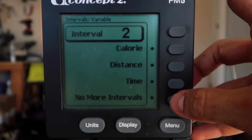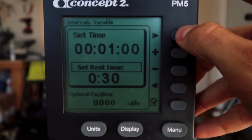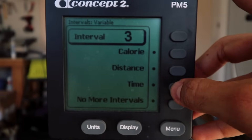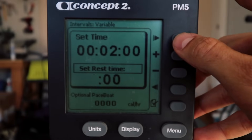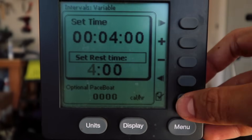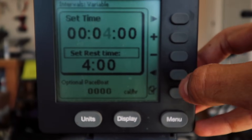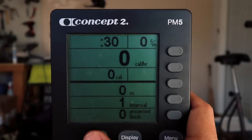For interval two, set it to one minute on, one minute off — zero out the rest, go down to rest time, set one minute, zero it out, hit check mark. Then interval three: two minutes and two minutes — check mark. Interval four: four minutes and four minutes — check mark. Then work your way back down: two and two, one and one, 30 and 30. Hit the check mark and select No More Intervals. Hit Units to get to your workout screen.